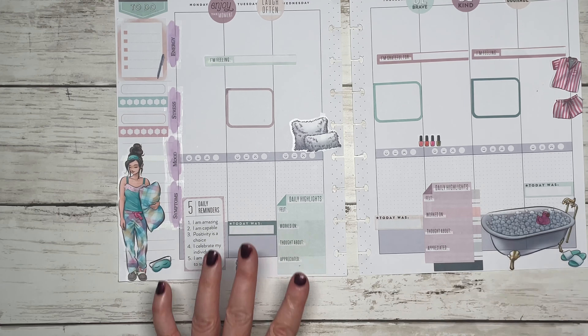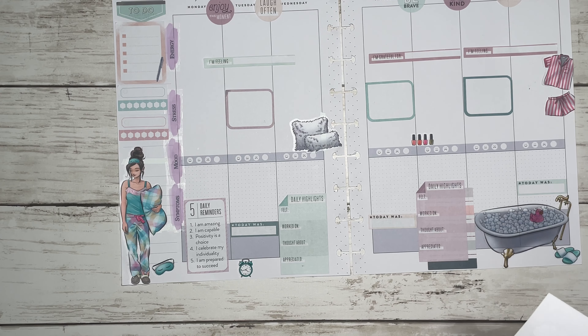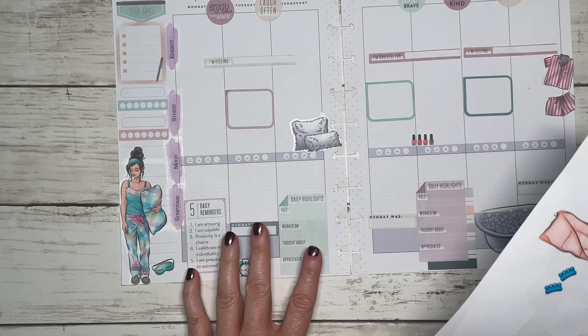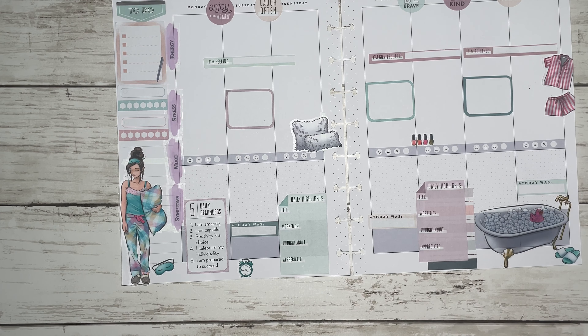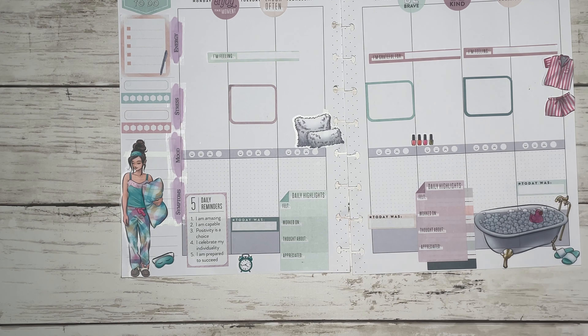I added some little decorative stickers. I don't want to add too much more. They have some cucumbers but they seem a little out of place, so I'll put this finger polish sticker over here instead.